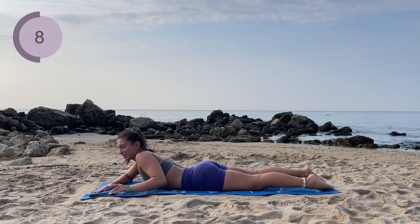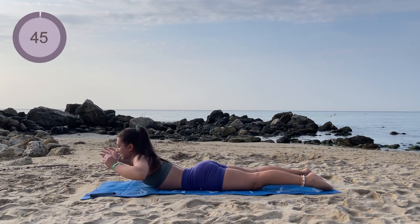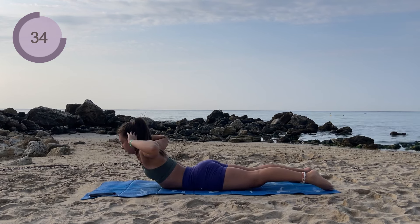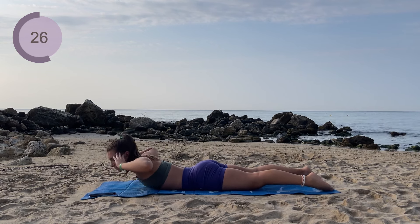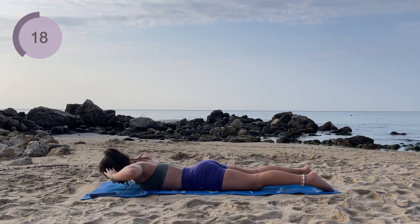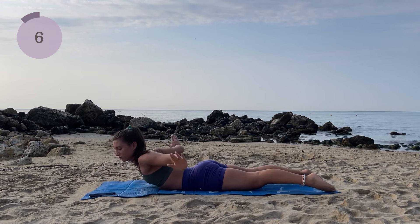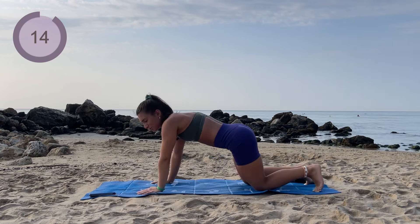Three, two, one — you can drop it down. Amazing work. Staying here with our back, you're gonna keep your feet on the floor. Place the hands behind your head and you're only gonna lift your upper body. Hands are behind the head, lift and lower. Halfway there — now I want you to add a rotation: lift, rotate, and drop.